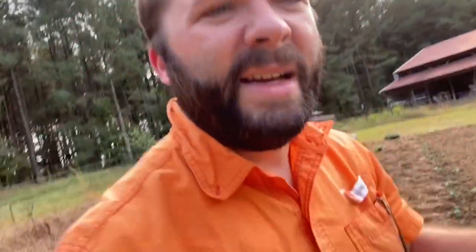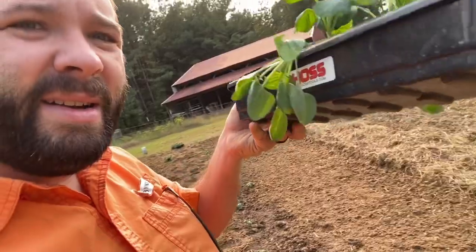Let me grab this — I've got my Hoss 12-cell trays here with some of my Brussels sprouts. They really turned out well. Of course the seed came from Hoss, and I really like these trays. I ended up with a whole bunch more plants than I needed, but that's just sort of how I do things.